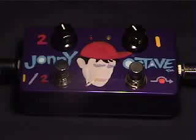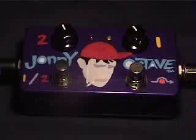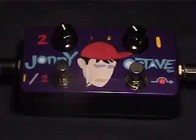But with the Johnny Octave, all kinds of strange things happen. Chords get strange. Without the Johnny Octave, that sounded like this.